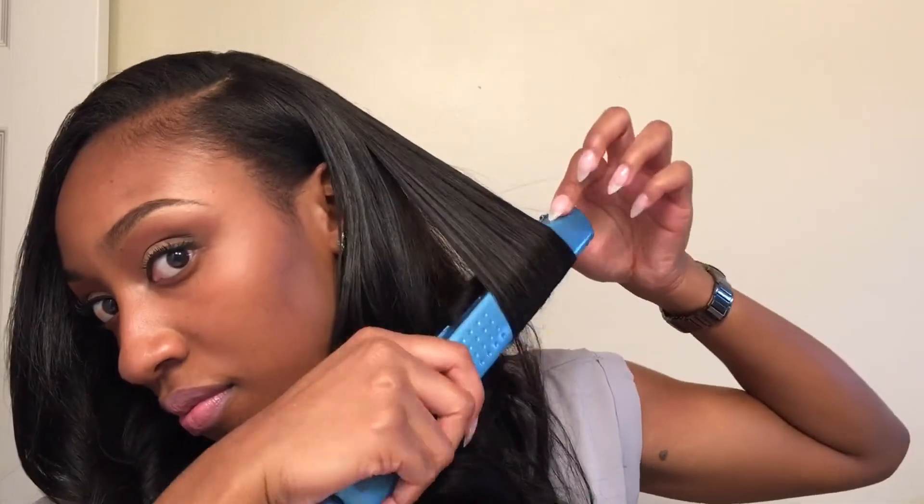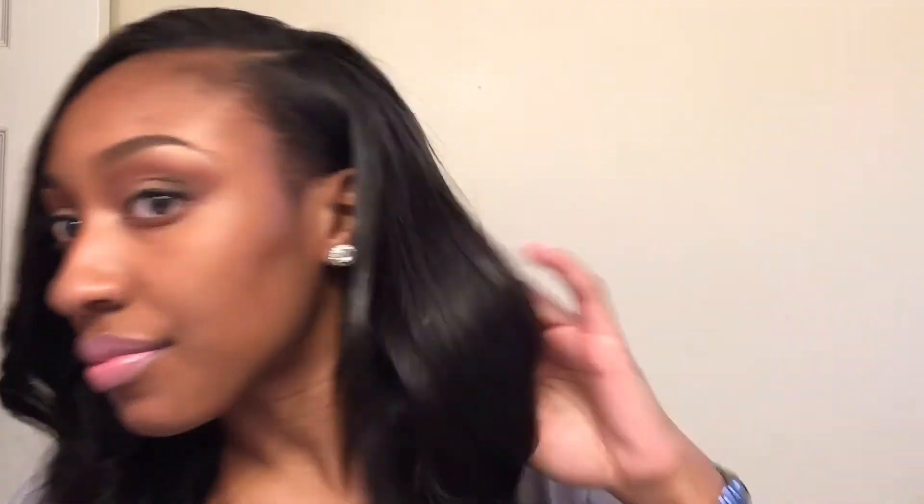That is pretty much all that I do to blend my hair. I'm going to bump a few more sections to make sure it is extra flawless. I'm a perfectionist when it comes to my hair, so I always go back and double check. I'm going to go in with a small drop of my organics argan oil just for a little added shine. Thank you guys for tuning into this video — I hope you found it helpful. If you did, please give it a thumbs up, subscribe to my channel, and leave any comments below. I'll see you in my next video. Bye!